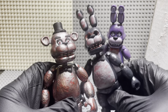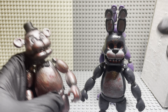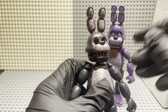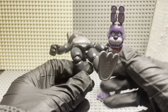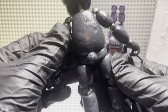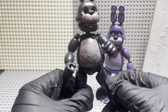Especially Bonnie — I mean, he's missing his eyes and he's got blood in there because, I don't know, his eyes must have got spring-locked and he lost them. Something like that. Let me know what you guys think about this guy. This guy's awesome though — very cool figure. This was painted by me. Really like this figure.